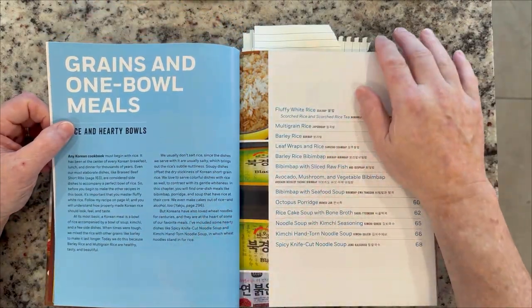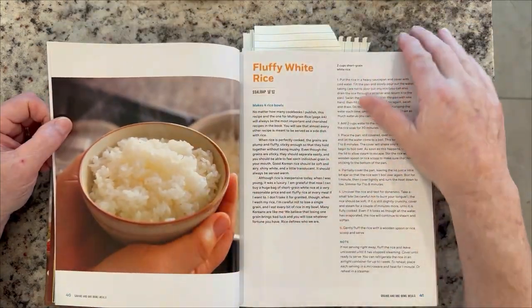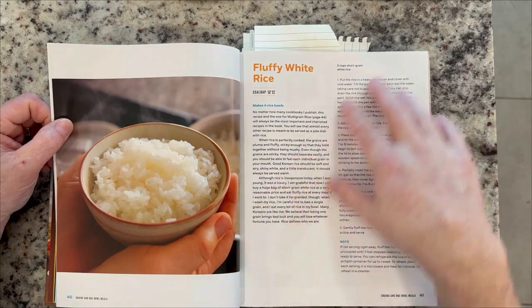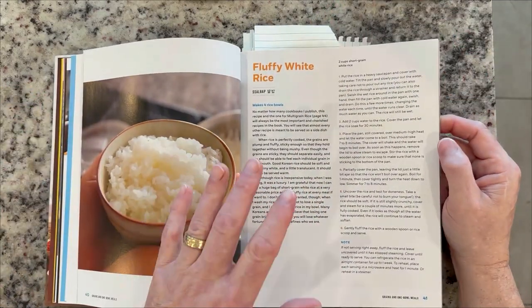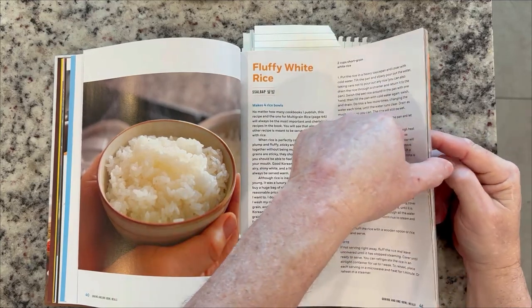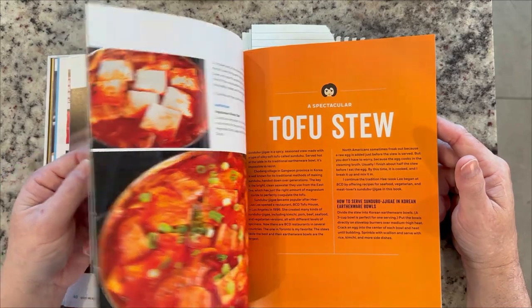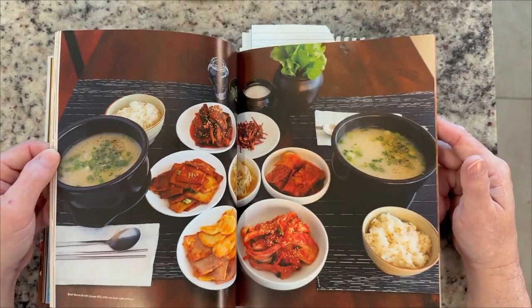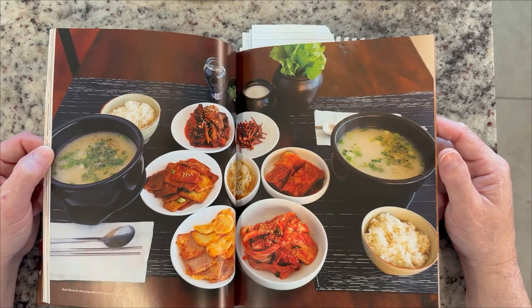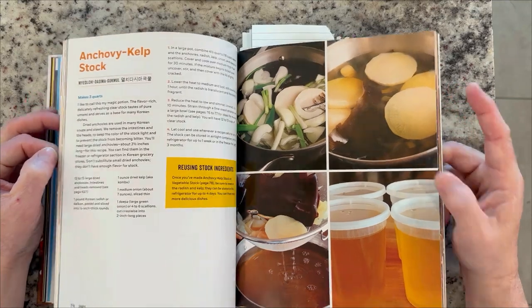So she teaches us how to cook rice, the different ways to do rice — lovely white rice, how to make this — which is great. We all think we know how to cook rice, but you'd be surprised. She has a lot of great recipes, everything from seafood to tofu to pork to soups to alcohol recipes, how to make your own Korean alcohol, miso soup — you name it, it's in here. The recipes are fantastic.